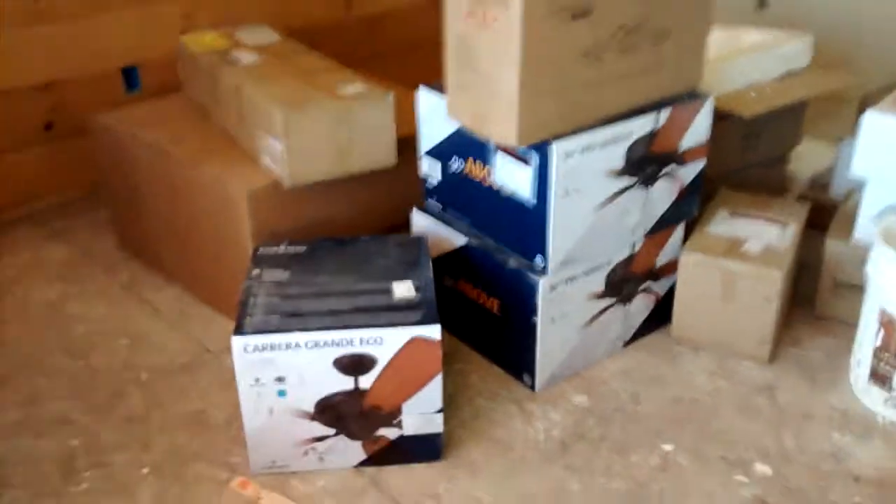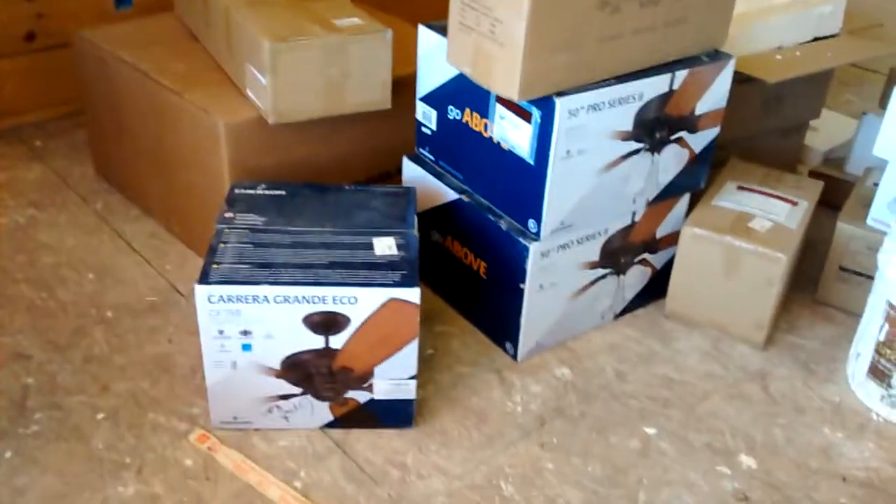Hey guys, I'm here at the house that my dad is building right now and the fans that are going to be installed here just came today. I'm going to show you them.